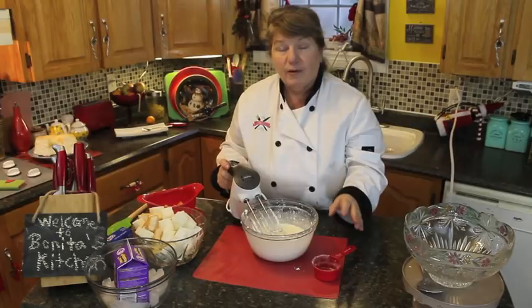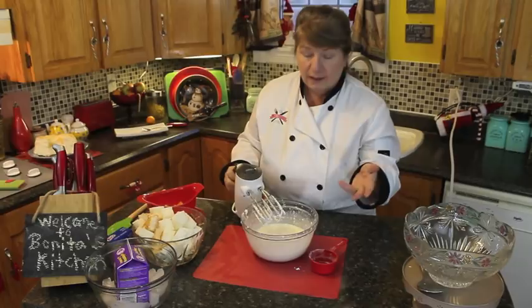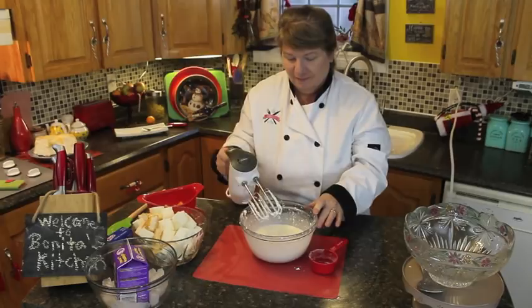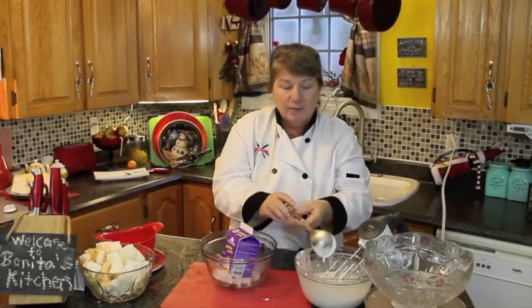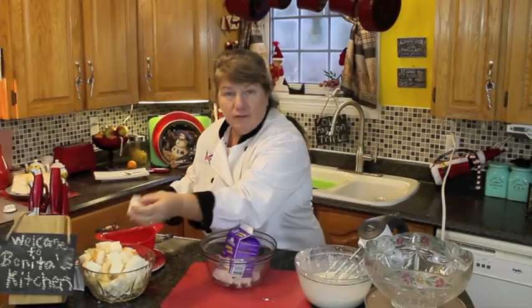That was about half a cup of powdered icing sugar — you could use more if you'd like. So now we have the cream cheese and juice mixture; it's creamy, not thick, and that's fine because we're going to mix the cake pieces into it.